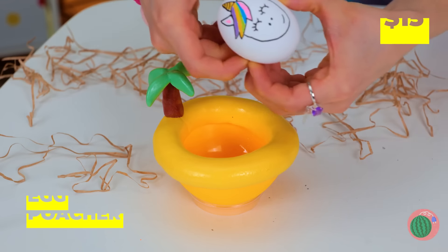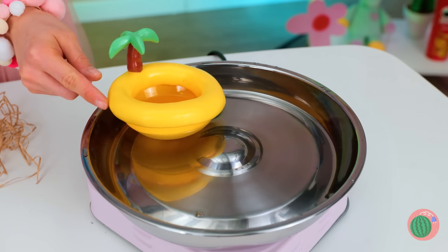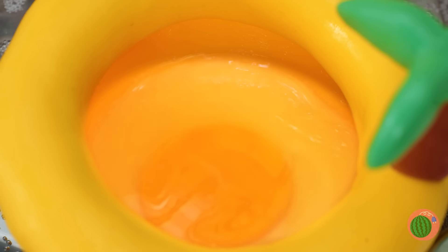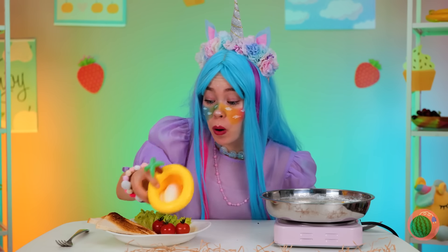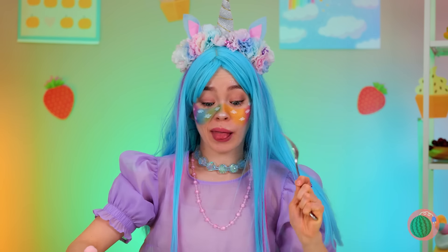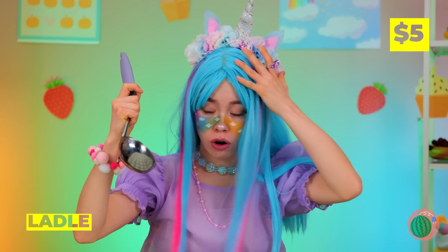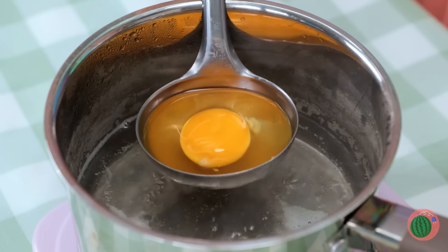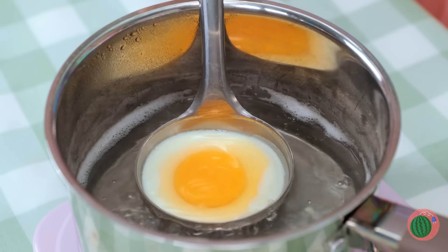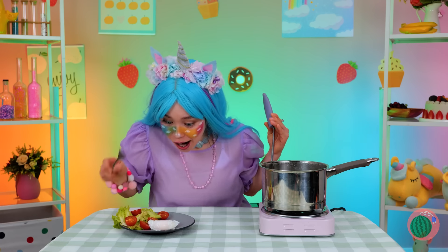More unicorn eggs — just what we need to try out our new egg poacher. Bet it tastes like a day at the beach. But next up, let's try this ladle — and not just for a mirror check. Crack an egg inside and heat it up. Wow! It's even got that cute little ladle shape.